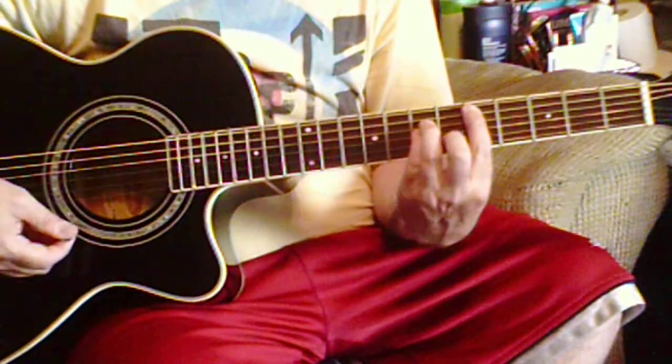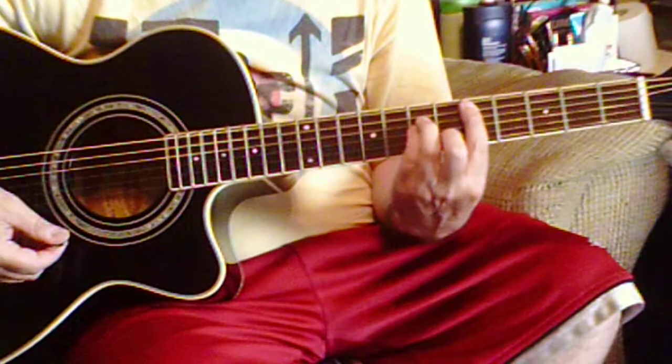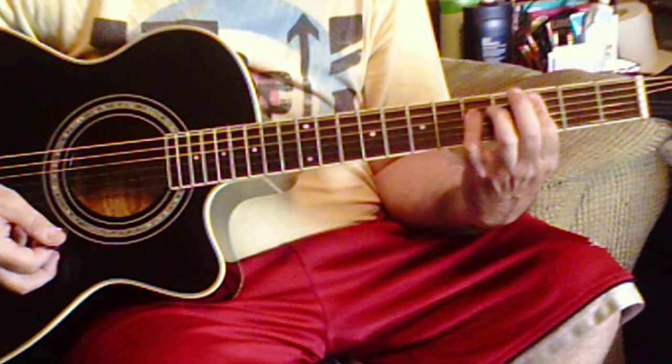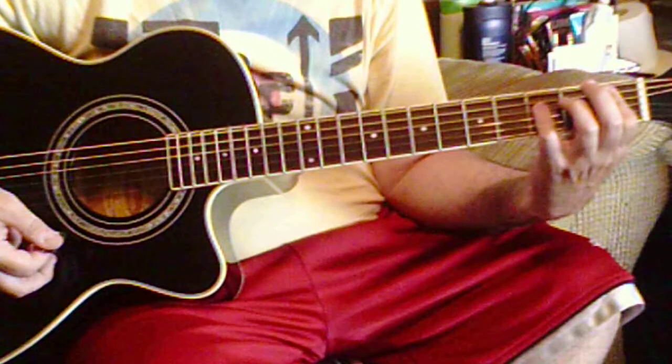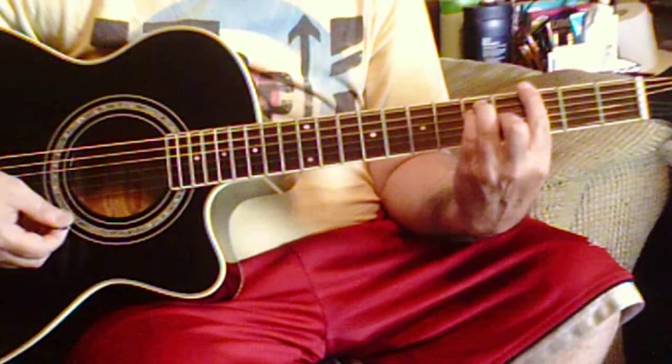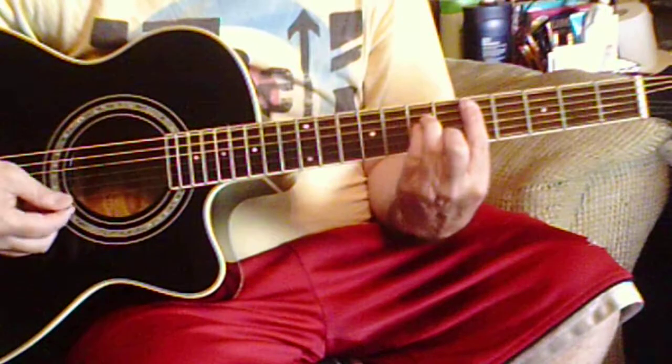So we're starting out here with a D minor. We're going to go to a C, a C5, then a B flat 5, a G, and back to the D minor again.